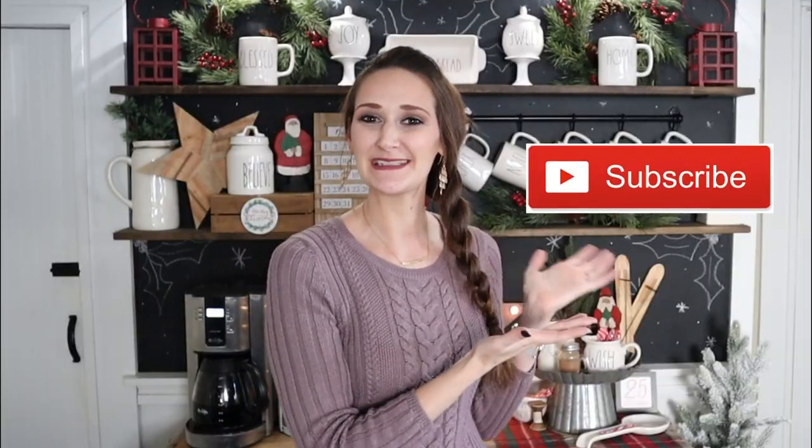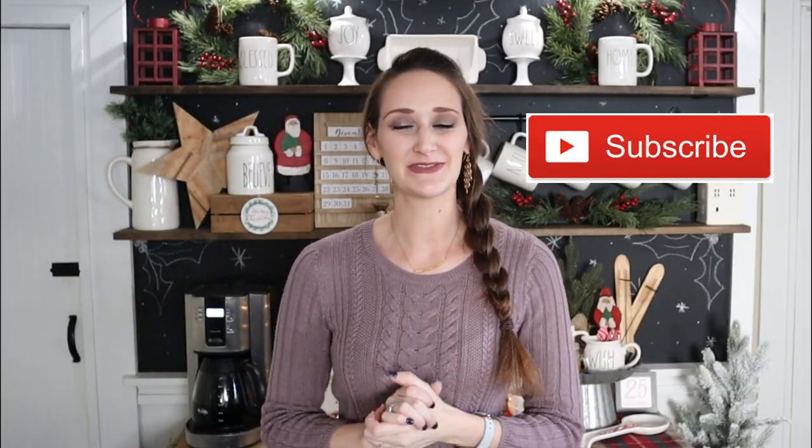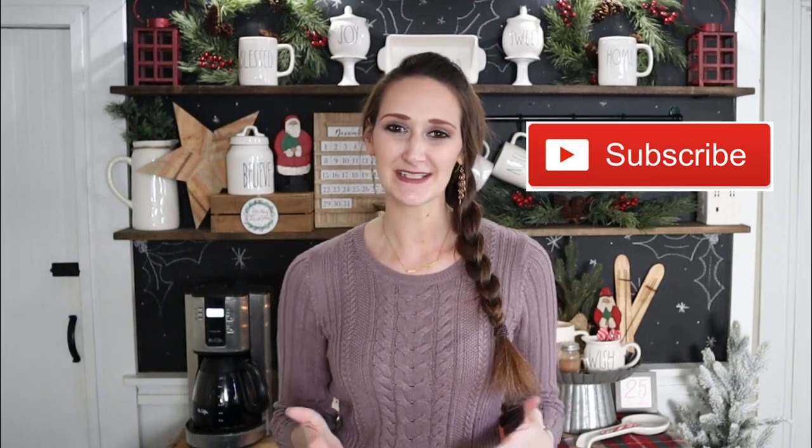Hi everyone, it's Shannon. Welcome back to my channel. If you're new, please hit that subscribe button because you'll find new DIYs, tutorials, and new inspiration here every single Monday, Wednesday, and Friday. And if you hit the bell as well, you'll be one of the first to see when my videos are released.